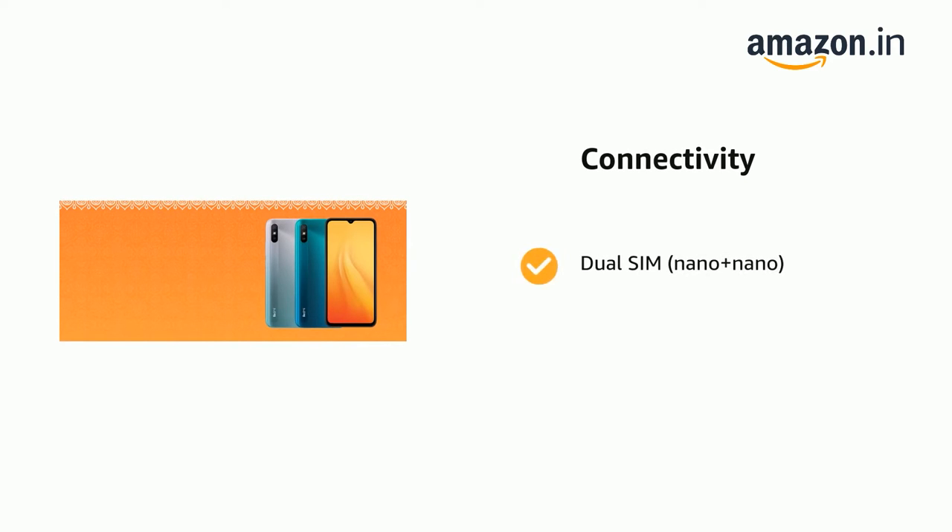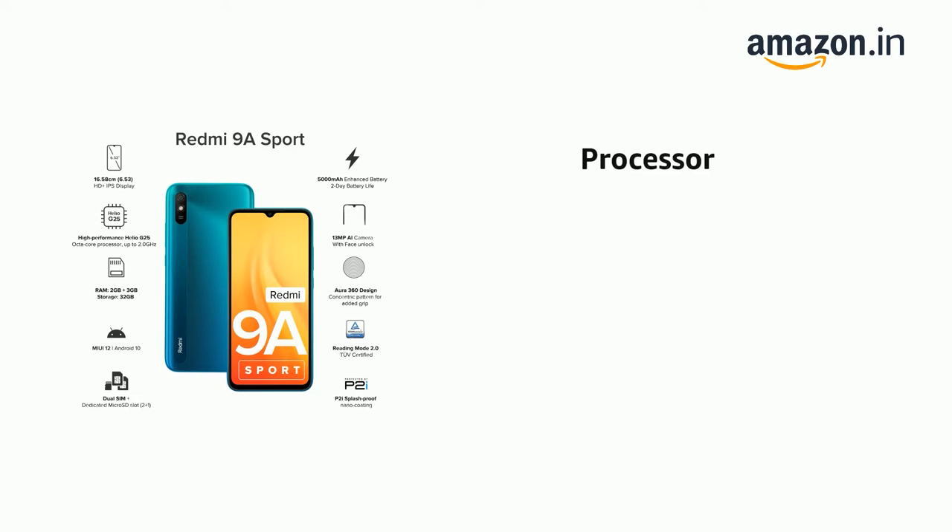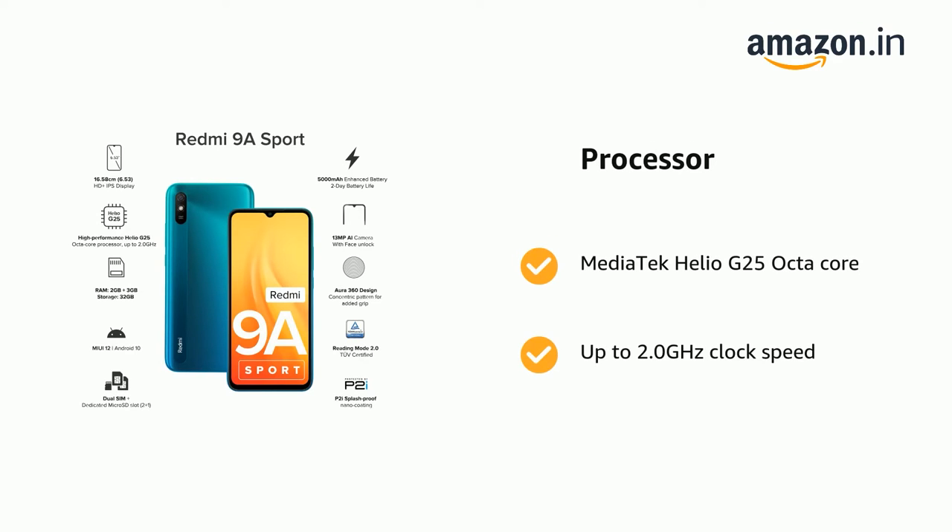It supports dual SIM, Nano plus Nano. It is powered by a MediaTek Helio G25 octa-core processor with up to 2.0 GHz clock speed.